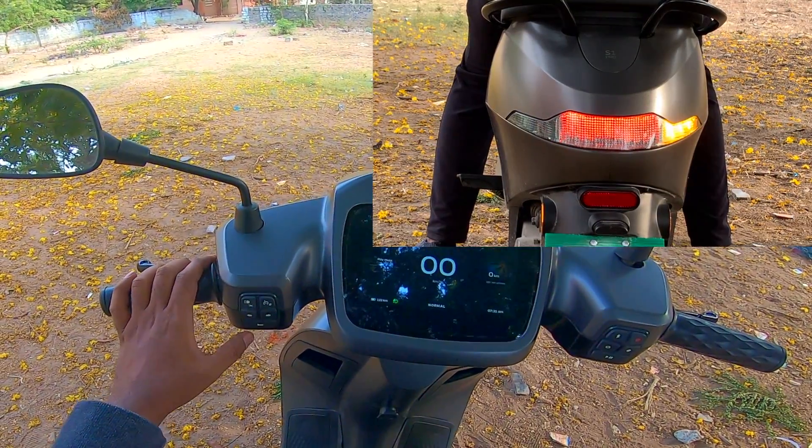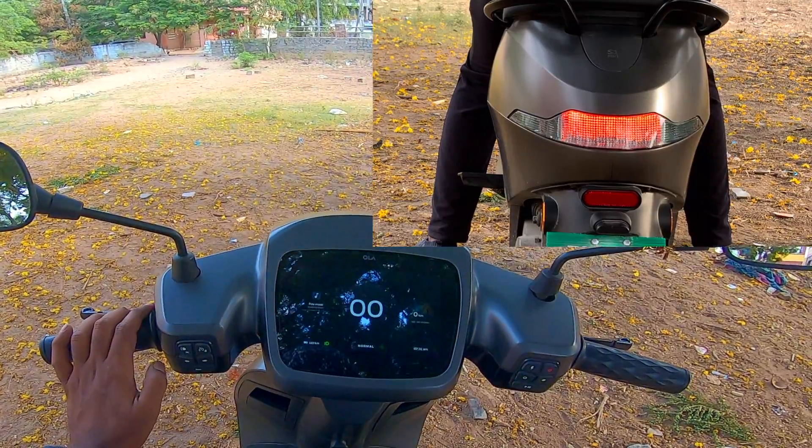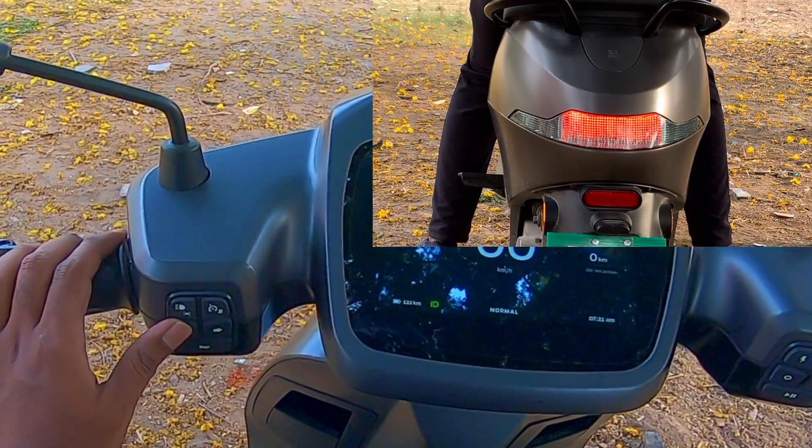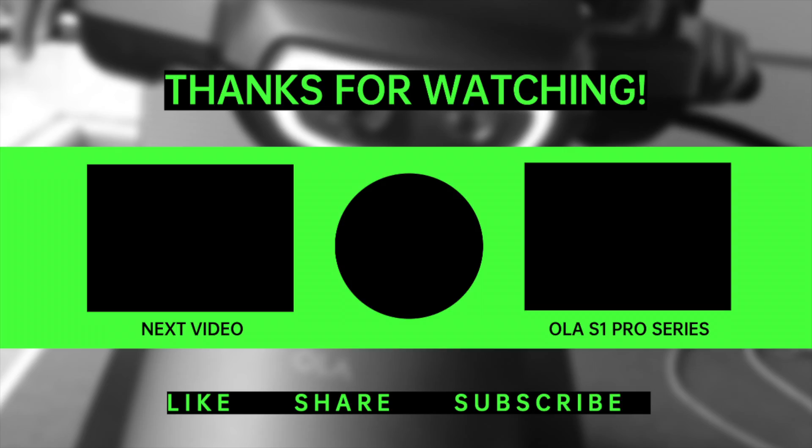Indicators — right. This is how the indicator looks on the brake lamp. Left. We have to use the same side button to turn it off. That's it for this one guys, catch you in the next one.